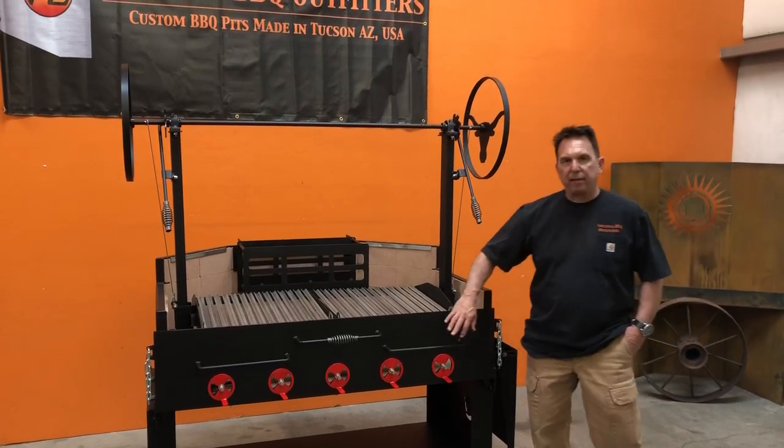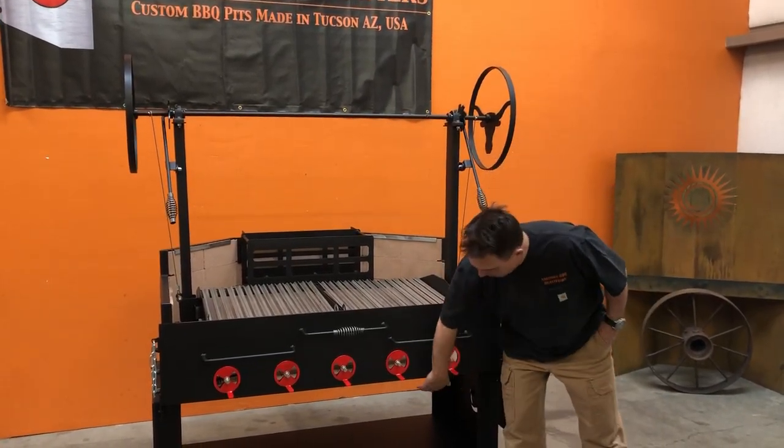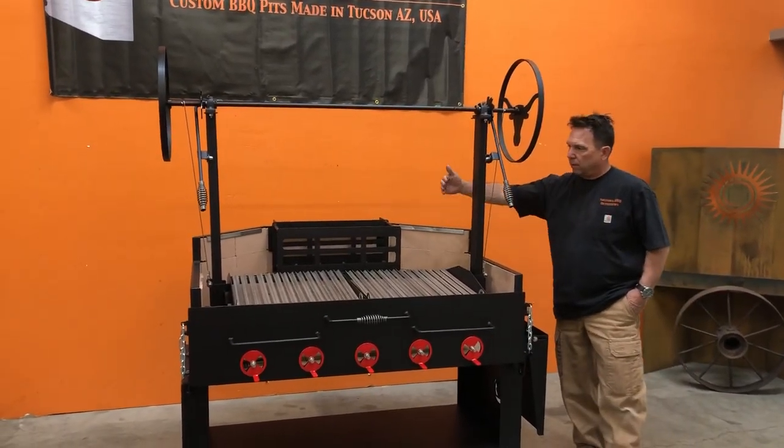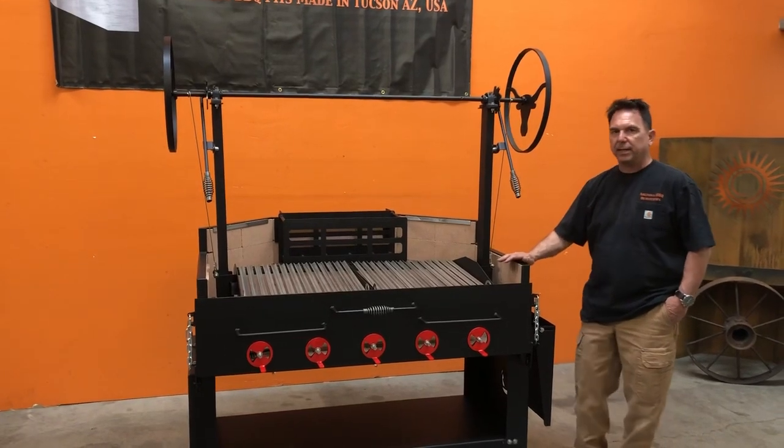The grill is fabricated out of 316 steel plate. That's the front face here and the lower base plate that the brick rests on. The apron that you see going around this portion of the grill here is fabricated out of 10 gauge.